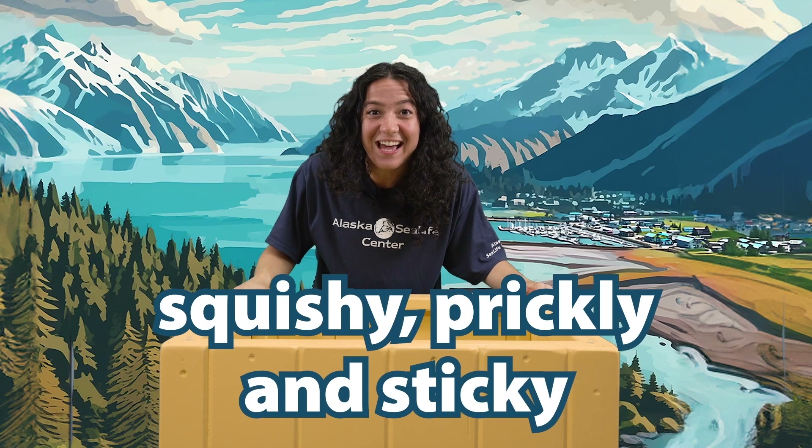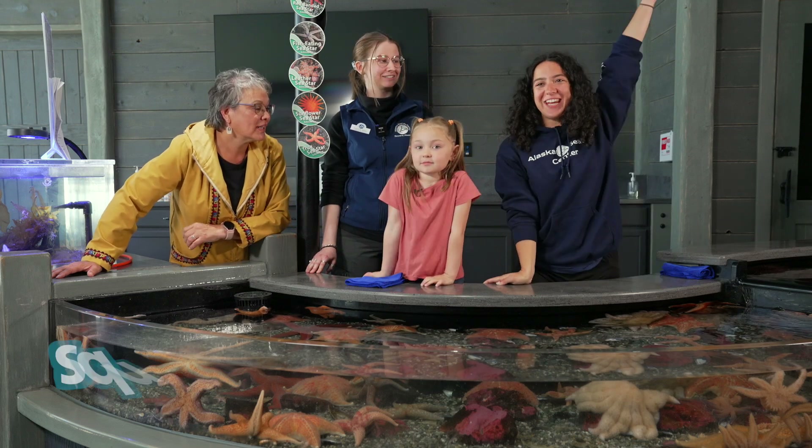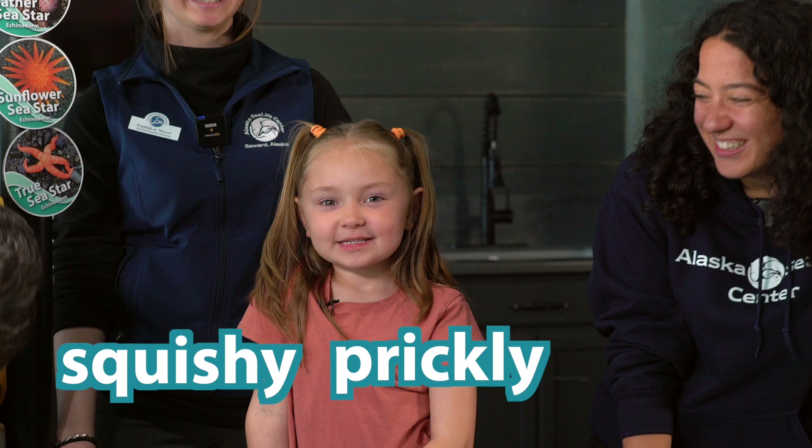This month is all about animals that are squishy, prickly, and sticky. Hi, Small Pride. It's me, Allie. Me, and Carol. And me, Rella. This month, we're talking about sea animals that are squishy, prickly, and sticky.